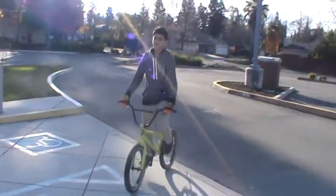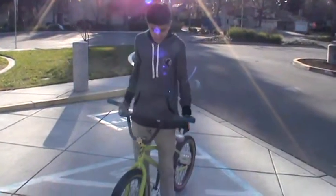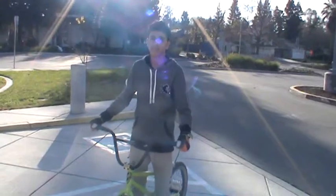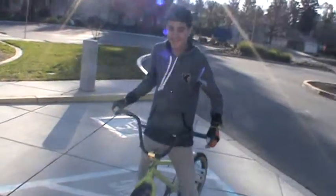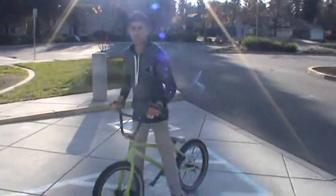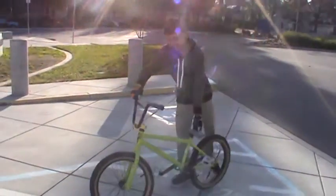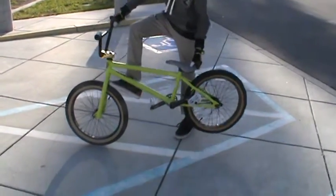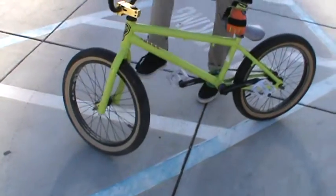What's up guys, this is Wilhelm BMX and today's tutorial is on how to foot jam fakie. For a foot jam fakie you guys have to have your fakies dialed, like dialed. It's a pretty simple trick — it's just a combination of doing the foot jam where you got to take your foot and jam it in to where your tire is and your forks are.